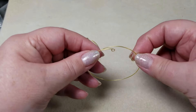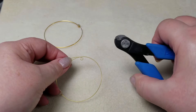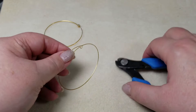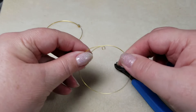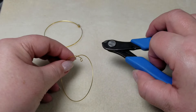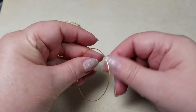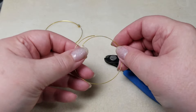Now when you're working with memory wire, please keep in mind that you need a pair of memory wire cutters. These work with stainless steel, which is basically what this is. And if you use a pair of regular flush cutters, I guarantee you, you will damage them — I've done it and I've damaged them.